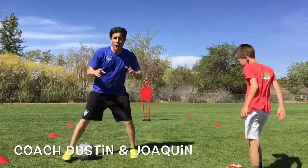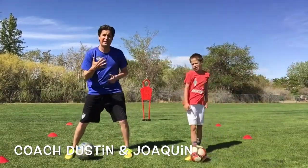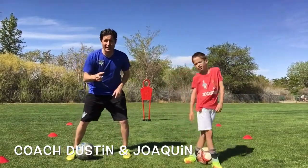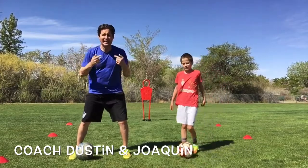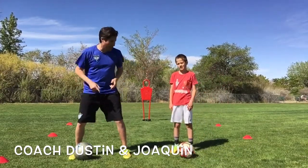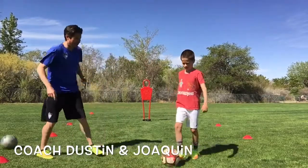Round two — he's going to do five of these. He's going to dribble to Manny, the man, do the scissor drag turn, and then he needs to put his head up and find me. I'm going to be on either side of the drill here. Okay Joaquin, are you ready? Let's see it.